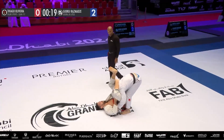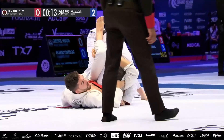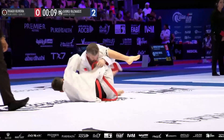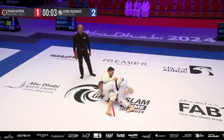Masamati gets it done, stays away from the triangle attempts. Oliveira stayed patient in that top position, fully aware of the submission attacks, and now earns his spot in the quarterfinals.